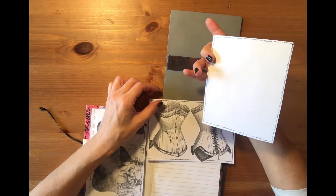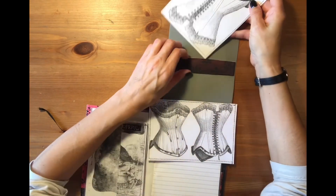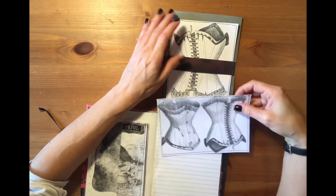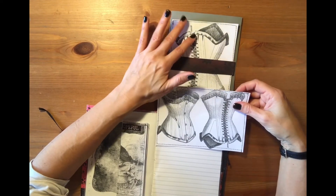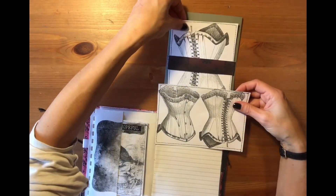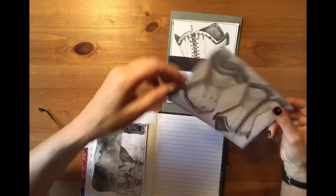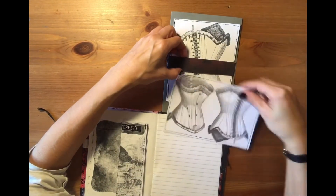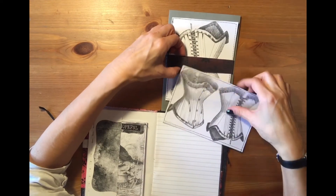And these are journaling cards — they are quite big and she can also add some papers behind and clip them to the tags. Again some beautiful images of the front and back of a corset.